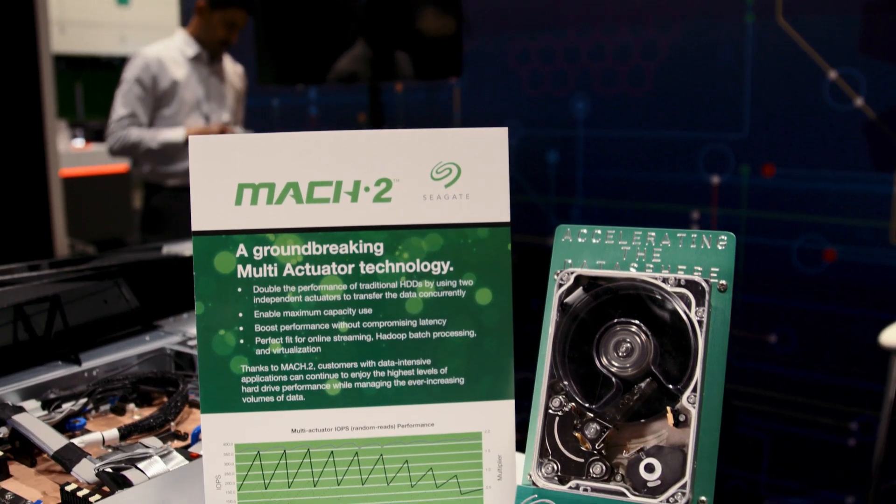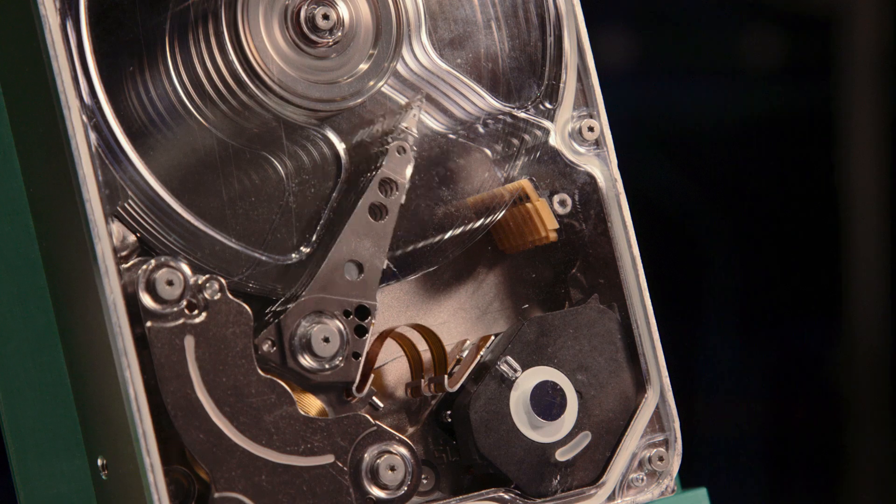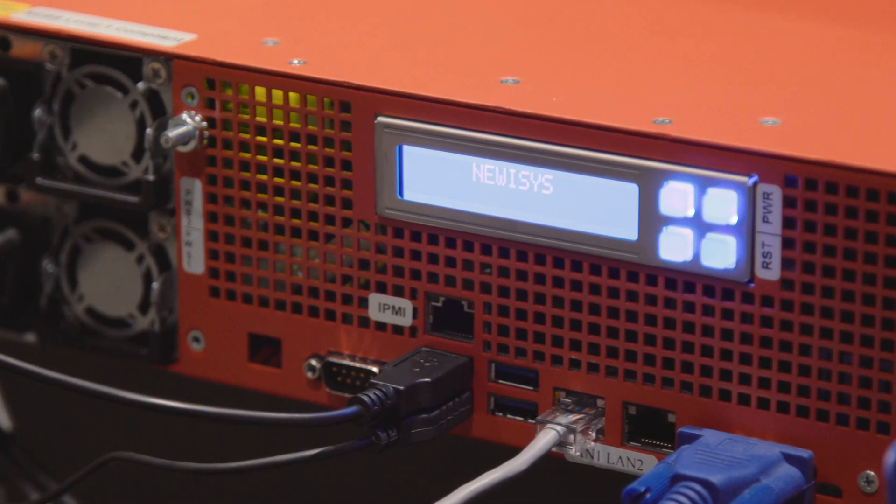This demo demonstrates the performance advantage of the Mach 2 over the single actuator EXOS. The workload is multiple sequential streams — for example, video streaming. We did not have to use any different hardware; it plugged into a standard SAS HBA, into a standard slot.